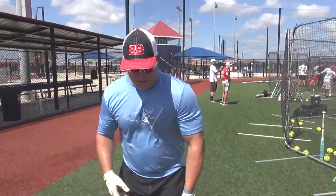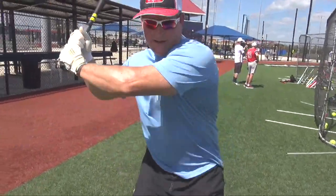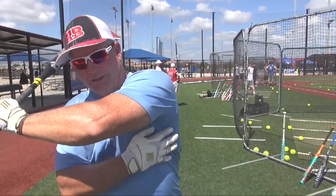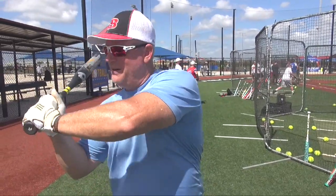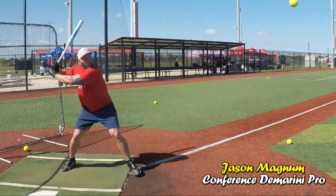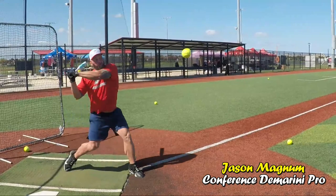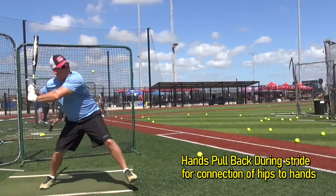A lot of it started with bat position — getting back connected, as we say. I feel a little bit of pull here, but the hands are loose. We want to get that pinky off the end of the bat. Drop the pinky off — good. Then you're in a position where before you never got your hands back all the way.